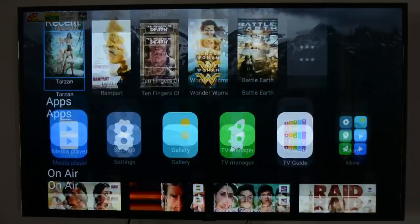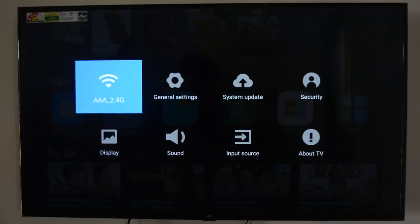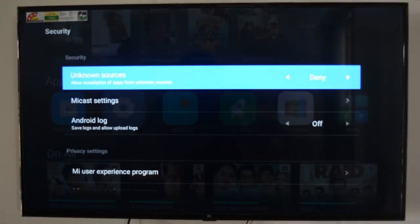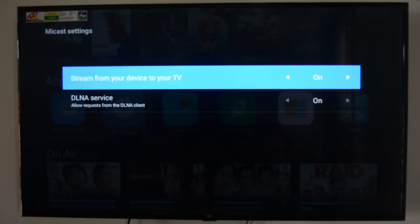If you are an owner of a Xiaomi phone, you can mirror your phone to a Mi TV seamlessly with just a few taps. The first and foremost step is to check if both the devices you are trying to connect are on the same Wi-Fi network. On your Mi TV, navigate to Settings, then Security, and tap on the option that says Mi Cast Settings and turn on the 'Stream from your device to TV' option.